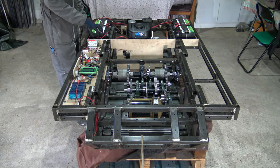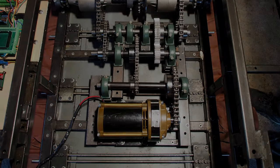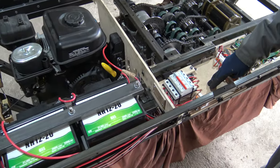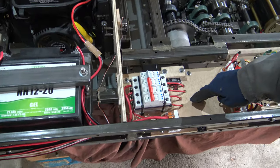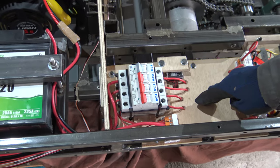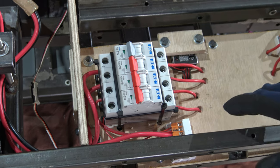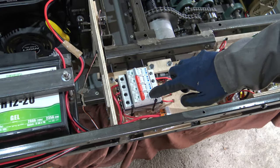Not all systems require the same input voltage. For instance, I need 48 volts for the steering motor, 24 volts for the engine fan, 12 volts for the engine ignition, and 6 volts for the control units. This custom electrical distribution system provides these 4 voltages.